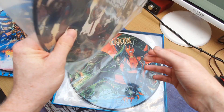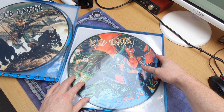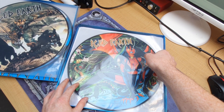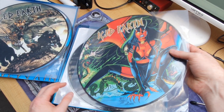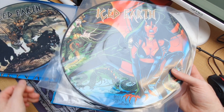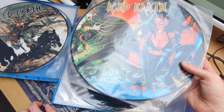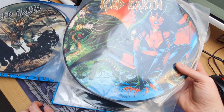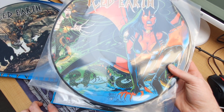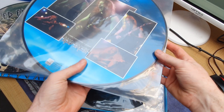It's just a really wonderful collectible for Iced Earth fans. If you love this live album like I do, I would hunt it down — I'd recommend it. Not necessarily to listen to, because it's not the best sounding vinyl out there, but for sheer collectability this is beautiful.